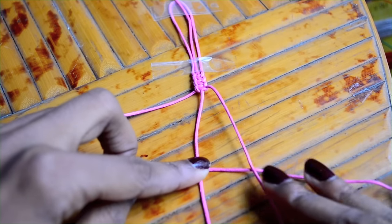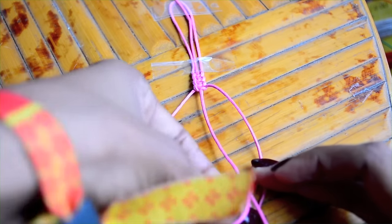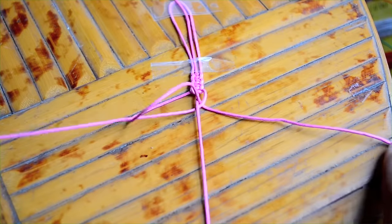Now you'll switch to the left strand. Bring it over the middle and under the right. Take the right strand, bring it under the middle and through the triangle. And tighten to finish.